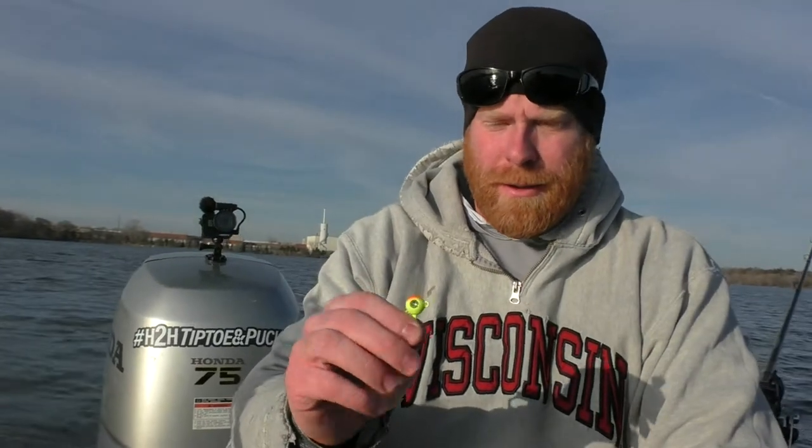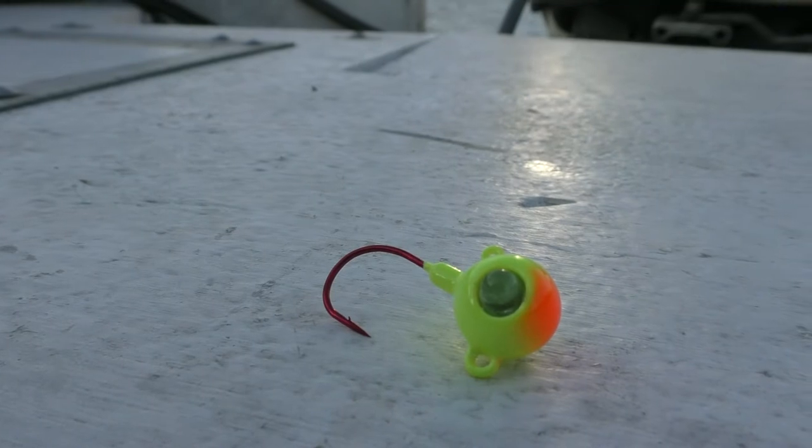My first jig and my personal favorite is the Kalin's Google Eye. The reason I like it is because it rattles — I'm not sure if you can pick that up on the camera — it's just a way for fish to be attracted to the bait, and just something a little bit different than what you typically find in a jig.